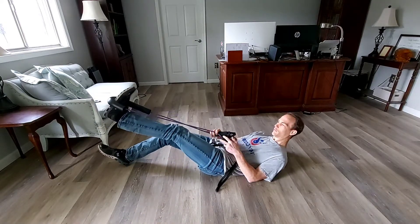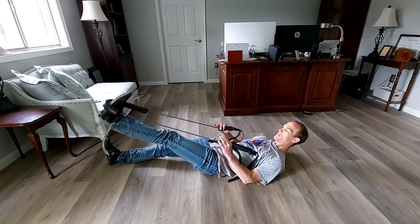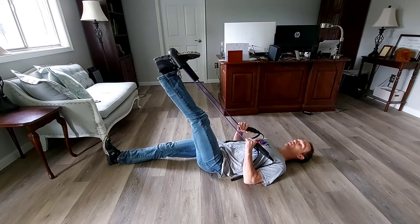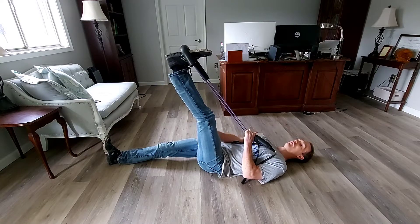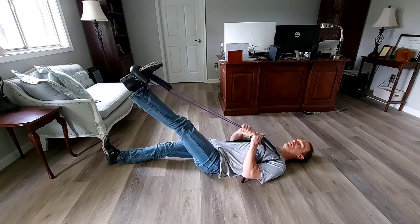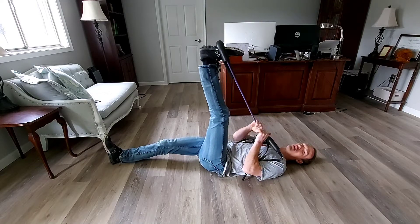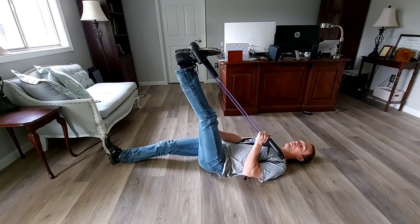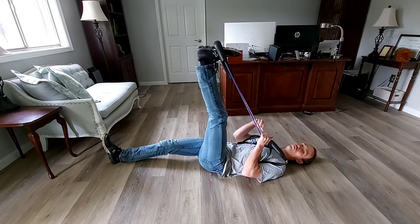There are a couple different methods we can use. The first is a contract-relax method, where I come up into a relaxed hamstring stretch and all I'm going to do is contract my hamstring muscle — engaging it against an isometric tension — and then relax to let it come up even further than before. I contract that hamstring for five seconds, then relax it, and that allows the neuromuscular system to relax and go a little further up.